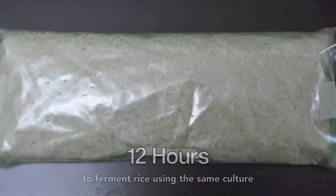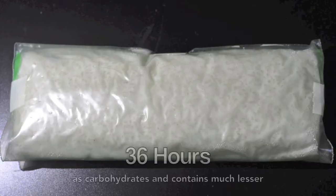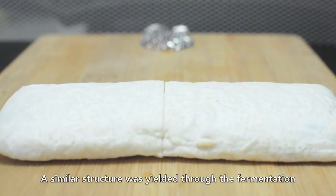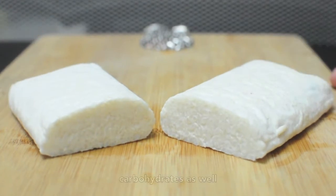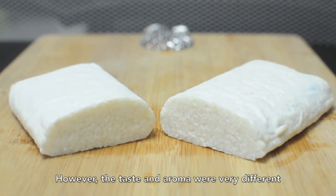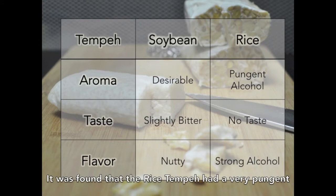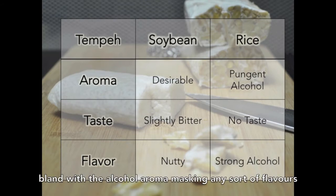To prove this, we decided to ferment rice using the same culture. Rice mainly exists as carbohydrates and contains much lesser protein than soybeans. A similar structure was yielded through the fermentation process, indicating that the culture is able to ferment carbohydrates as well. However, the taste and aroma were very different — the rice tempeh had a very pungent and alcoholic aroma, and a very bland taste, with the alcohol aroma masking any sort of flavours.